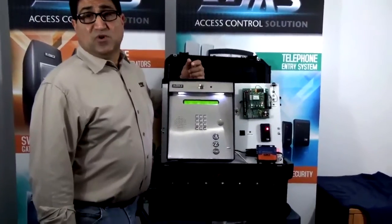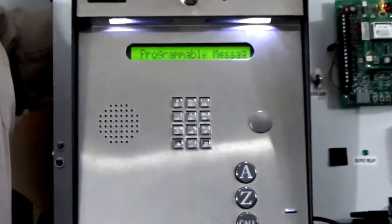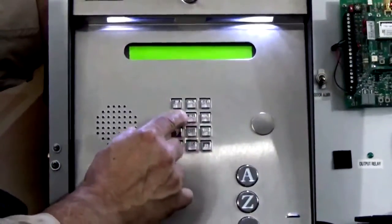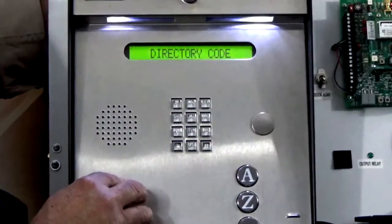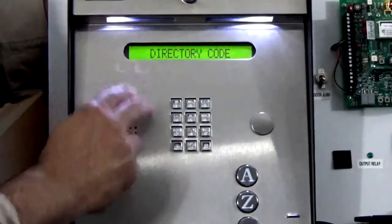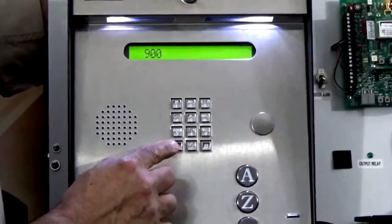Our programming sequence is going to be star zero two and the master code — star zero two one two three four. Notice the unit gives us a tone confirming the first step of programming, and now it's asking for a directory code. For this example we'll use 900 as our directory code and we'll finish it up with a star.